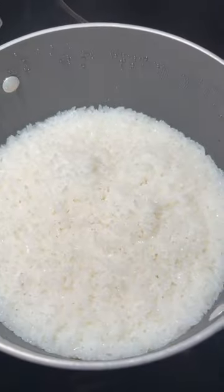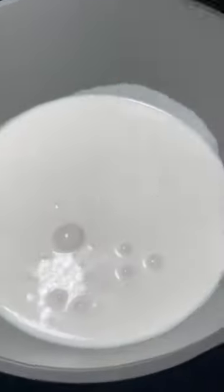Hey guys, so this is an easy Filipino dessert called Biko. It uses three ingredients: just glutinous sweet rice, coconut milk, and brown sugar.